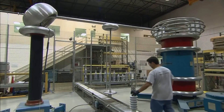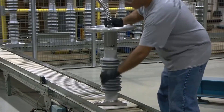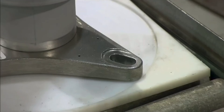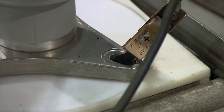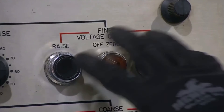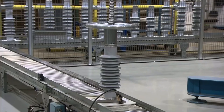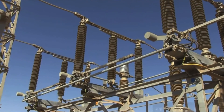Finally, it's time to test the surge arrester. The engineer connects the electrodes to the terminal connector and to the base. He runs different voltages of electricity through the arrester and confirms that it discharges them. It's now ready to join the others on the grid, forming a defense against lightning strikes and power spikes.